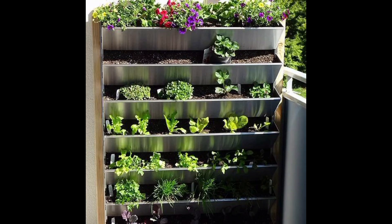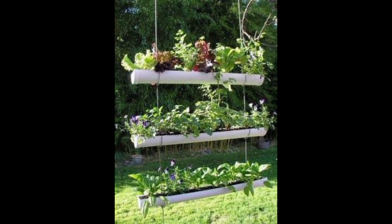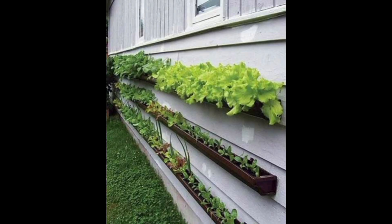Bamboo Plant Wall: Create a private screen or garden backdrop with bamboo poles. Attach small pots or planters to the bamboo using twine or zip ties.